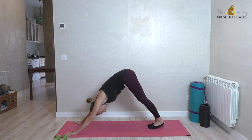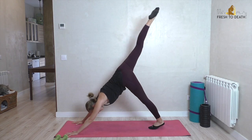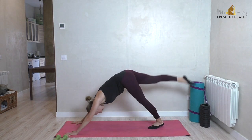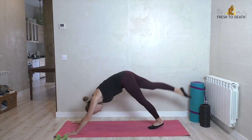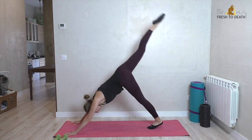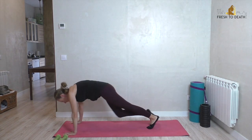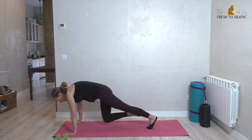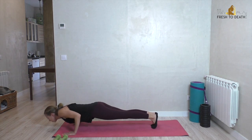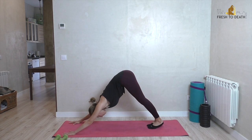Back to downward dog — feet together, nice flat back, navel drawing in tight. Inhale right leg goes up, exhale tuck it into the nose; inhale reach again. Keep going on that same side: tuck and reach, tuck and reach. We're trying to build a bit of heat and get the heart rate up. Four more at a fairly good pace. Last one — foot comes down, shift forward to plank, lower down again, forward elbows bend back, scoop it through, back to downward dog.